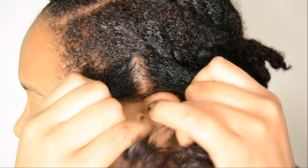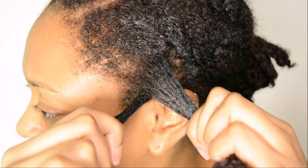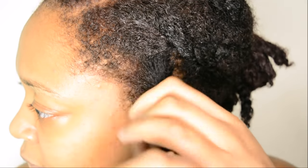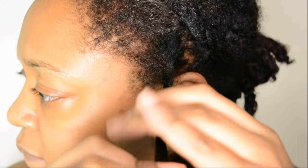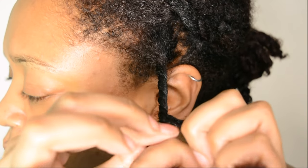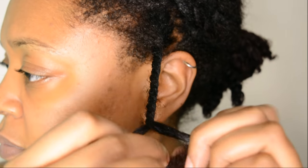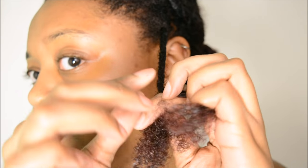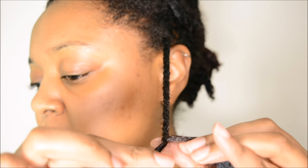For twisting the opposite way you're basically going to do exactly the same thing but your hands will be reversed. For me this is the more unnatural way of twisting, but I can recognize that for someone who's left-handed this may be a lot easier to do than the first method. In this example the left hand is the hand that's doing most of the work — the second, third and fourth fingers on the left hand are the ones grabbing the hair that is being passed over on top, and all the right hand is doing is just passing the hair over.